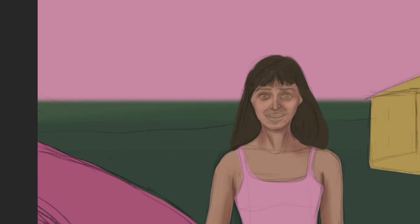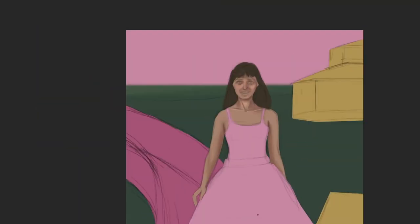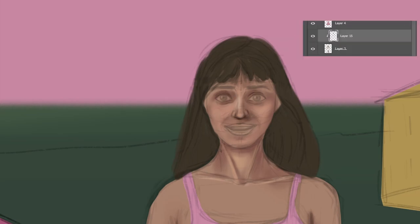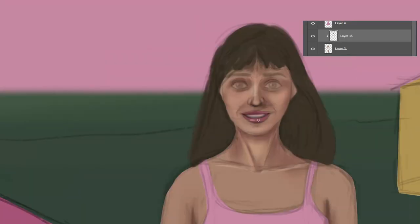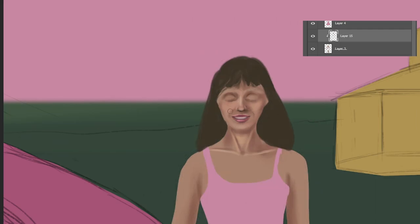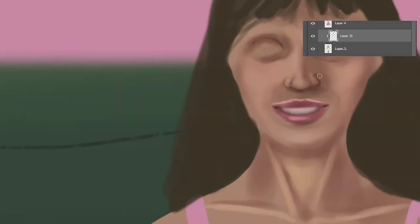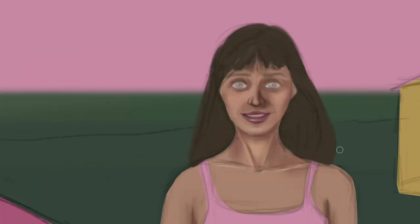Now that I had everything masked and on a different layer with the main colors in, I just had to start creating clipping masks on each layer I wanted to work on and then start rendering that layer. The reason for creating the clipping mask is that I can only render and paint over that selected area and cannot go outside it, which makes the rendering process a lot easier.